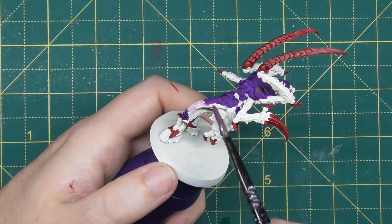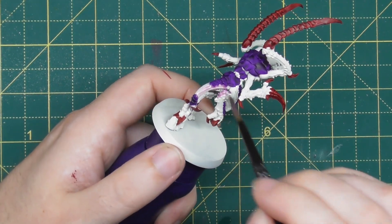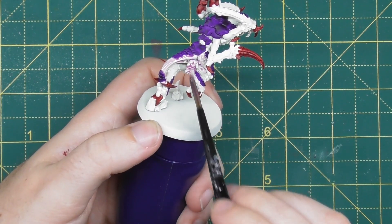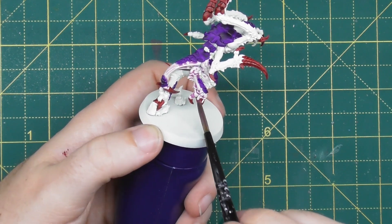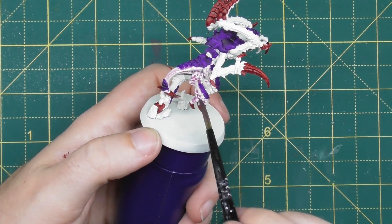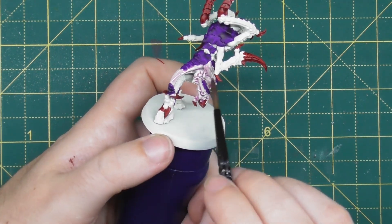Using a medium shade brush, simply apply the Magos Purple mix all over the rest of the miniature. If it goes over the purple or red armour it really doesn't matter, as it is a lot lighter than both of those colours and you won't notice it once it's dried. You can really just get this all over the miniature — just keep an eye on any rigid areas to make sure it doesn't sit too heavily there, but essentially you want a nice even coat all over.